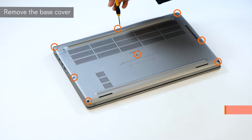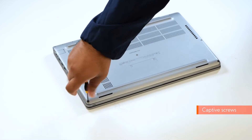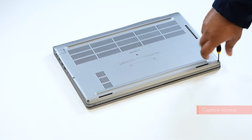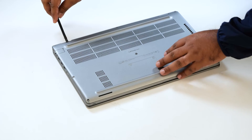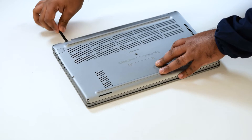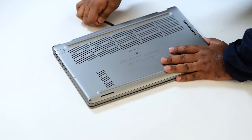To remove the base cover, loosen the eight captive screws that secure the base cover to the computer. Using a plastic scribe, pry the base cover at the indents near the left and right hinges, and continue to work on the sides to open the base cover.